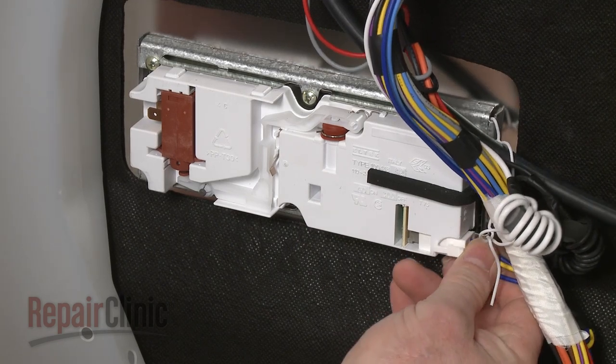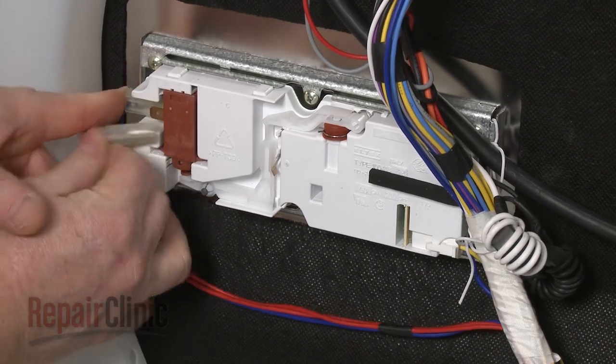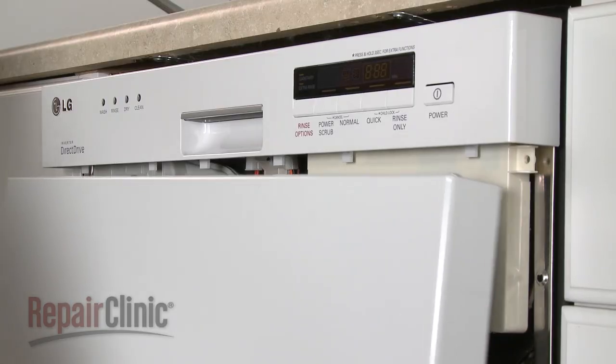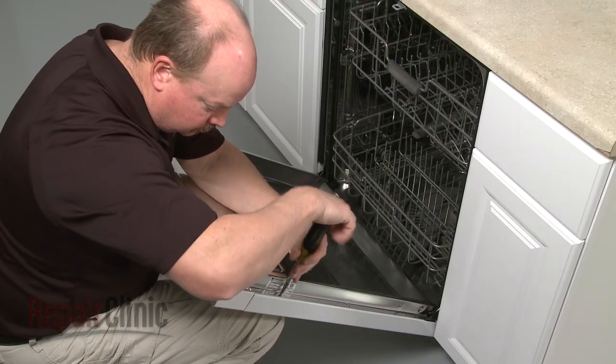Connect the wires to the new dispenser. Reinstall the outer door panel by aligning the slots in the panel with the tabs on the bottom of the control panel. Secure the screws.